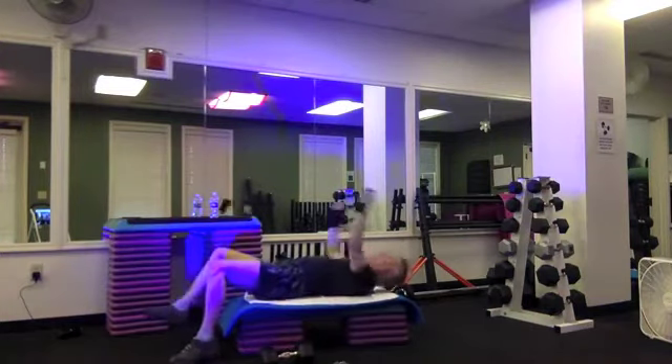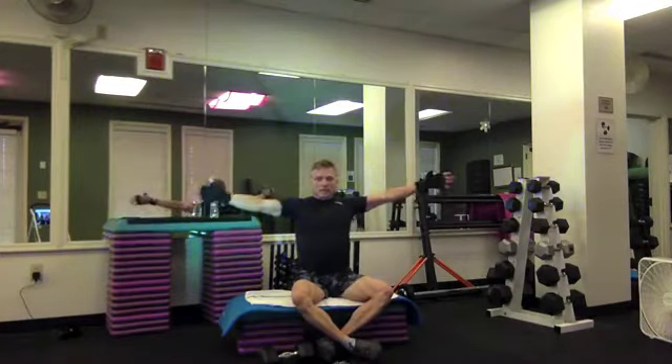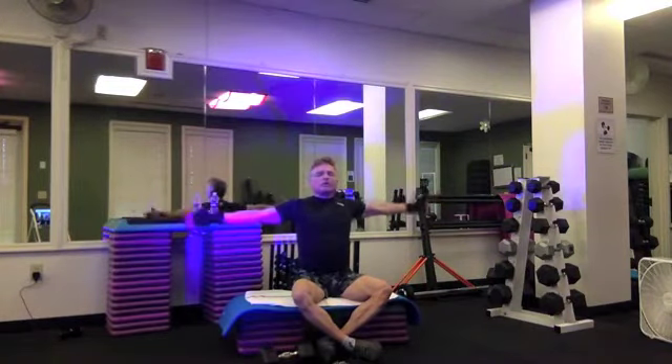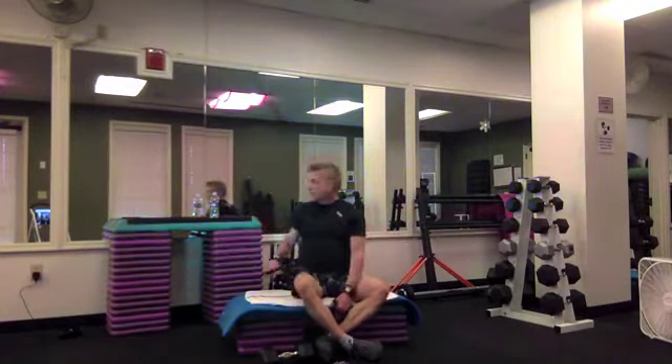Let's sit up. Let's open our arms, let's squeeze our shoulder blades together, and a pulse back. Feel the stretch across the front of your body, and a big pulse to release it.